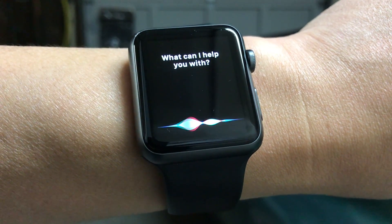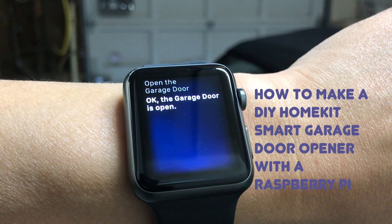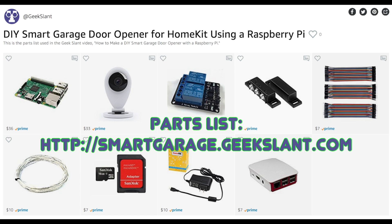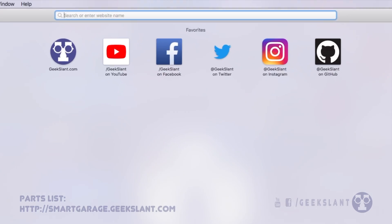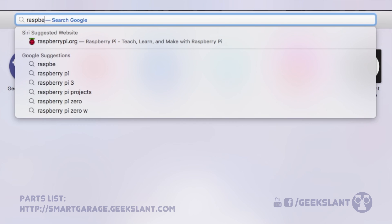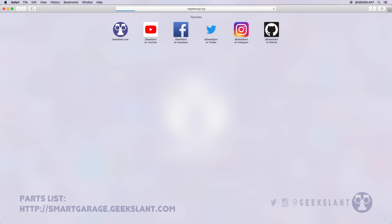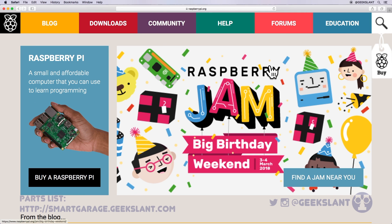How to make a DIY smart garage door with a Raspberry Pi, brought to you by Geek Slam. See the full parts list at smartgarage.geekslam.com. On your computer, open your web browser and go to raspberrypi.org.